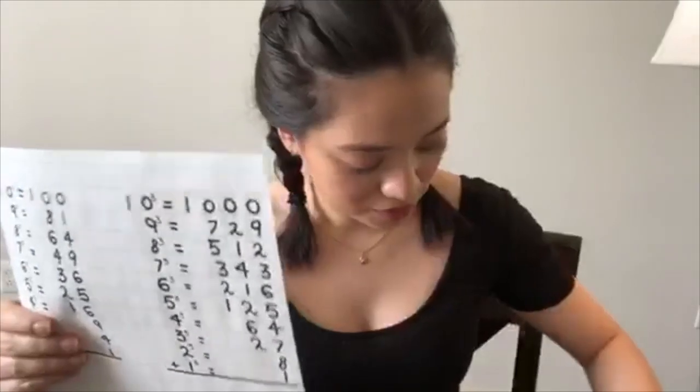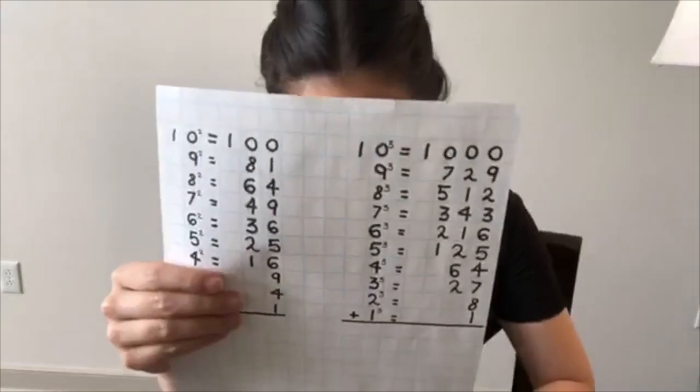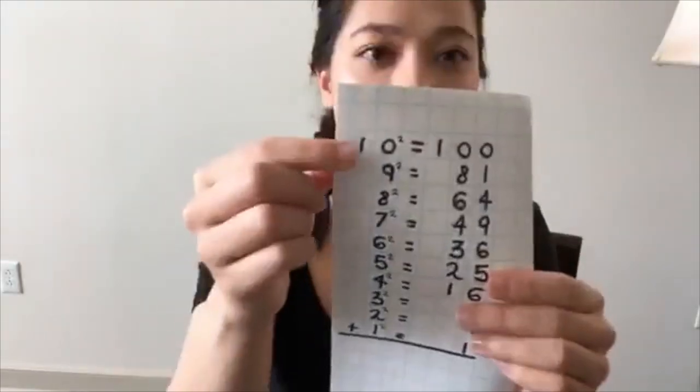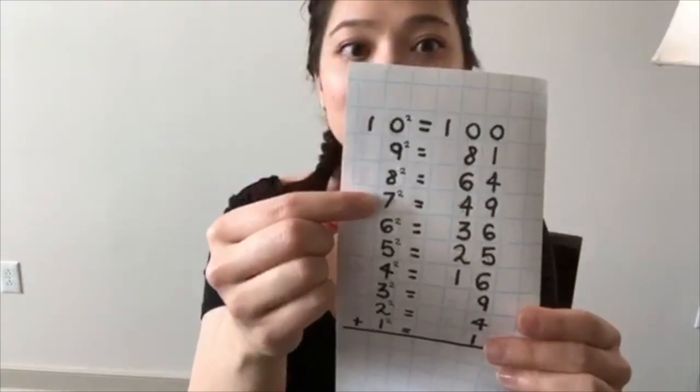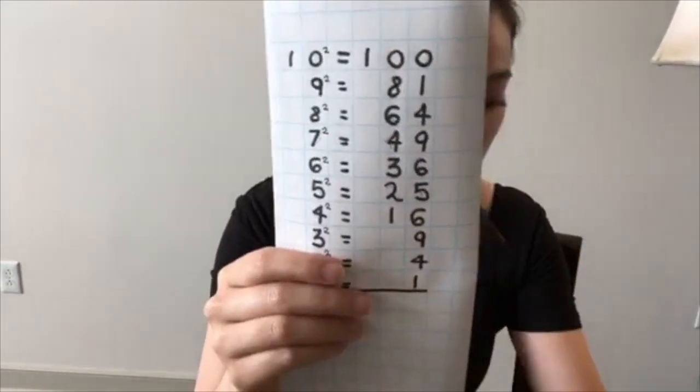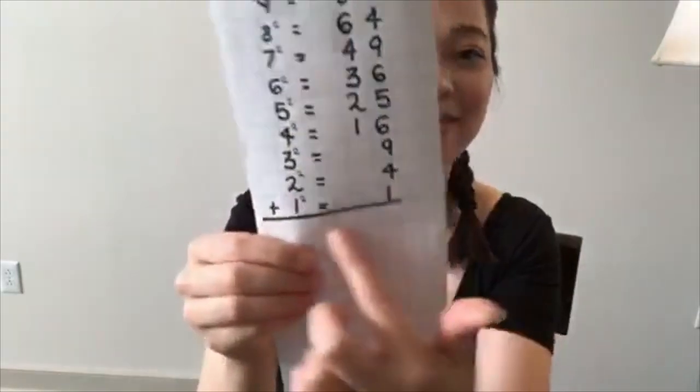One of my favorite games is when we add them all together. I took some time to write it all out, but it's a fun challenge — especially for the students watching — to see if you remember this game. You lay all of the squares out at random on the mat and write down the squares of each: what is 10 squared plus 9 squared plus 8 squared plus 7 squared plus 6 squared plus 5 squared plus 4 squared plus 3 squared plus 2 squared plus 1 squared. The children like to be creative and stack the squares.